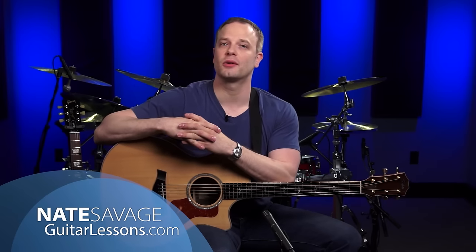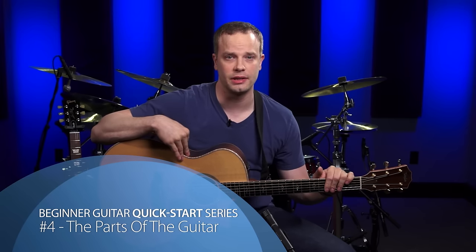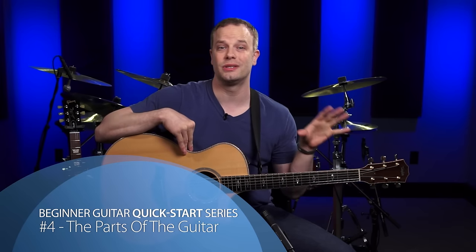Welcome to video 4 of the Beginner Guitar Quick Start Series. I'm Nate Savage. In this lesson we're going to cover the parts of the acoustic and electric guitar. Knowing the parts of the acoustic and electric guitar is really important because you need to be able to effectively communicate about your instrument to other guitar players. I have my acoustic here so let's start with that. We're going to go through the parts on the acoustic guitar and some of them overlap — most of them actually overlap with the electric, which we'll get to later.